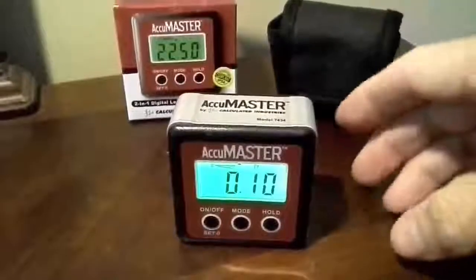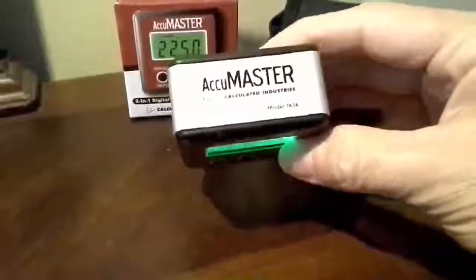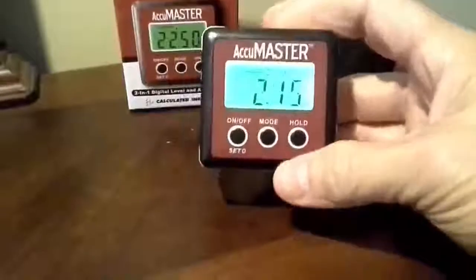Hey, Steve Taylor here, giving you a quick look at the Calculated Industries AccuMaster. It's a little handheld leveler. It's extremely accurate and very easy to operate.